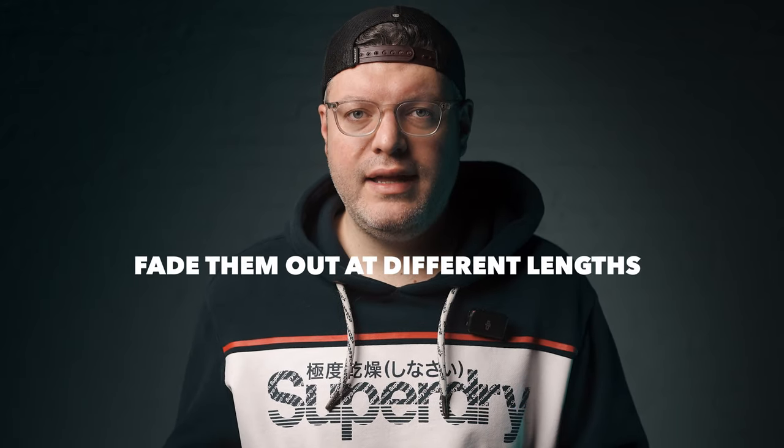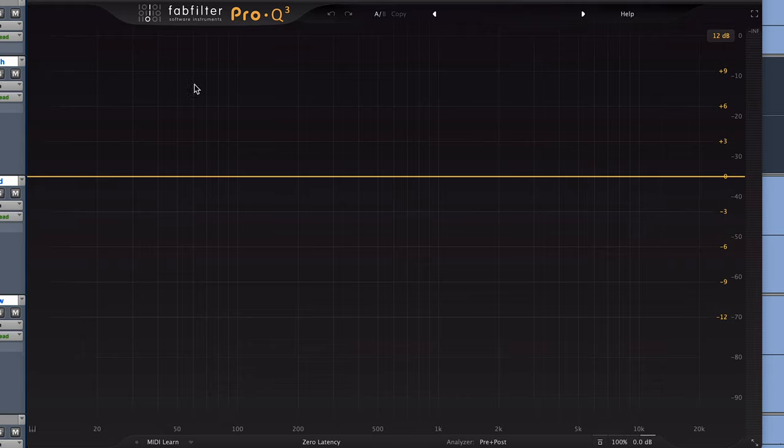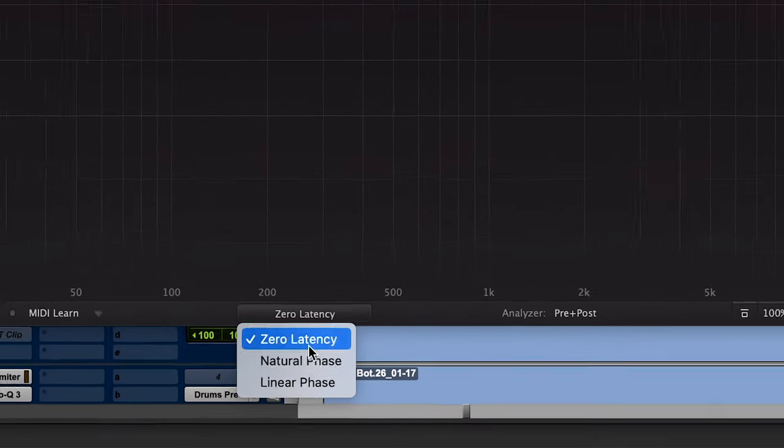The cool thing about that is once we have them split, we can fade them out at different lengths. Most of the cymbal bleed is going to be in the high end, and lucky for us, we don't need a lot of sustain in the high end, so we can fade that out nice and quick. I'm going to grab an EQ that has linear phase, and this is important because we're going to be summing these back together. We're splitting them up into different parts, but we are going to be reassembling them into one sound. Linear phase EQs make sure that the phase doesn't change between them as we make EQ adjustments, and they'll sound correct when we put them back together.